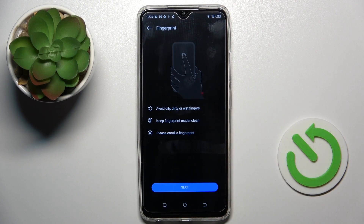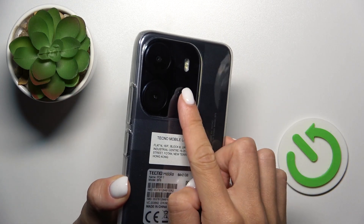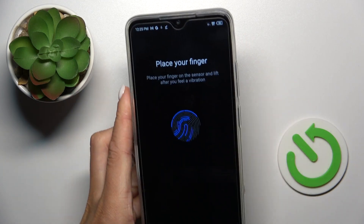And now it's time to enroll a fingerprint. So just click on fingerprint, tap on next. Your fingerprint sensor is located on your back cover over here. So just keep tapping till your fingerprint is fully added.